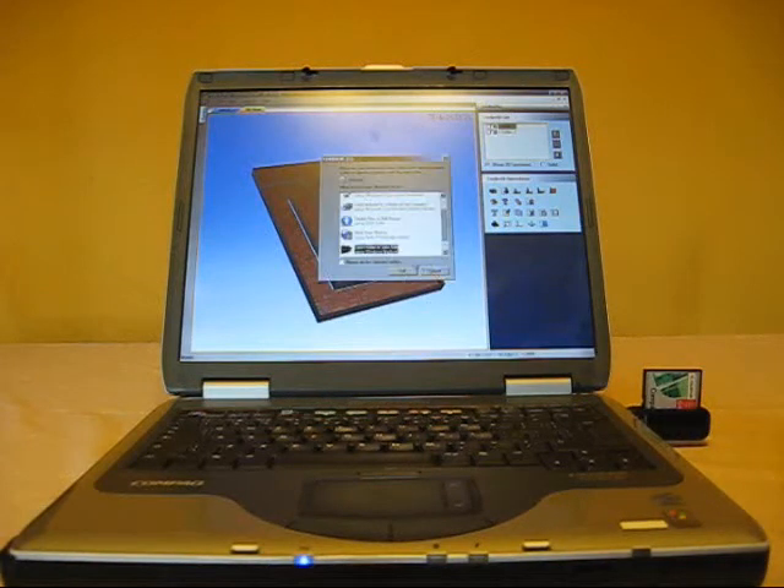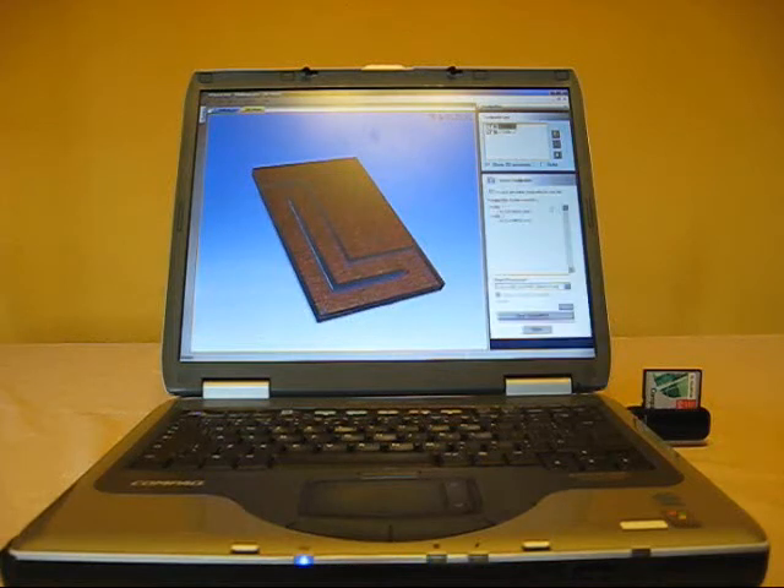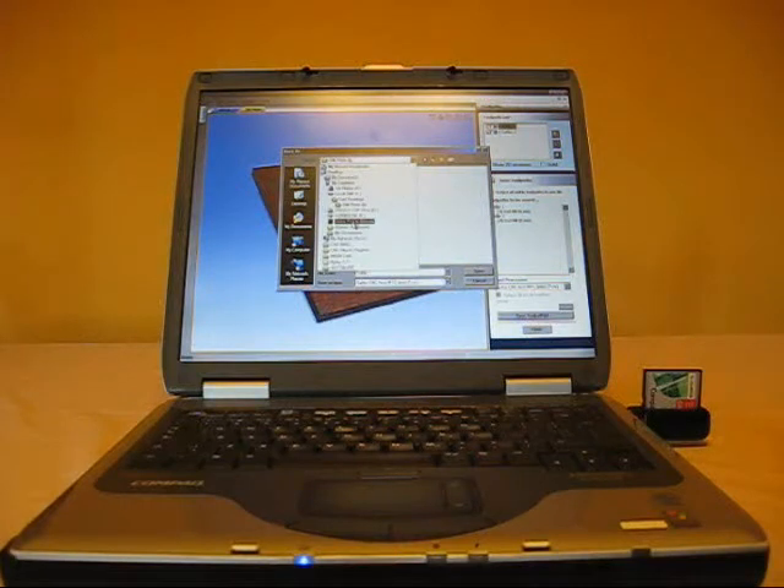What we're looking at here is a small L-shaped jig for my drill press. I've drawn it in V-Carve Pro, and I'm now just transferring it to a compact flash card. Once that's done, I'll take it out to the workshop and plug it into my CNC router.